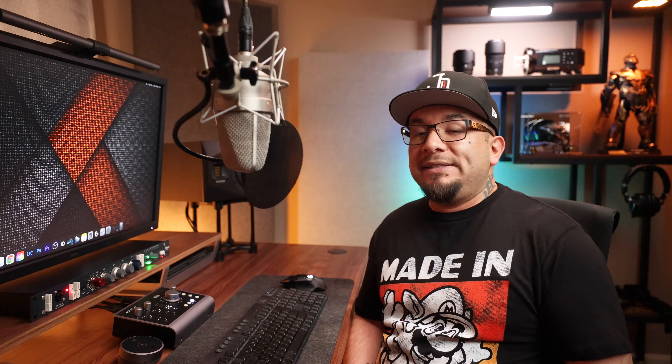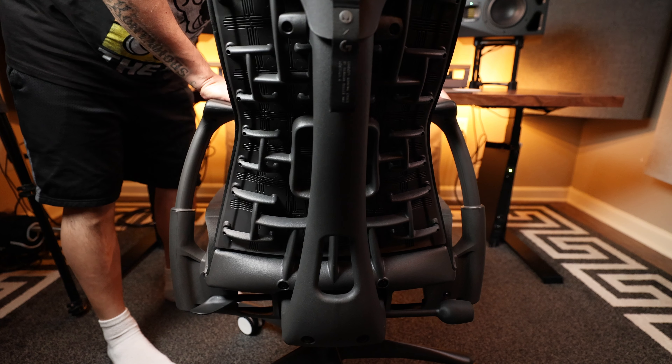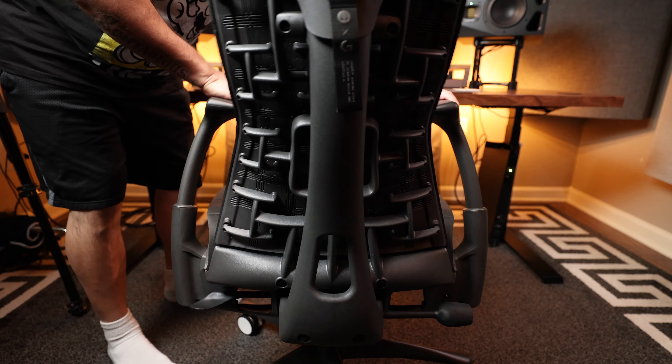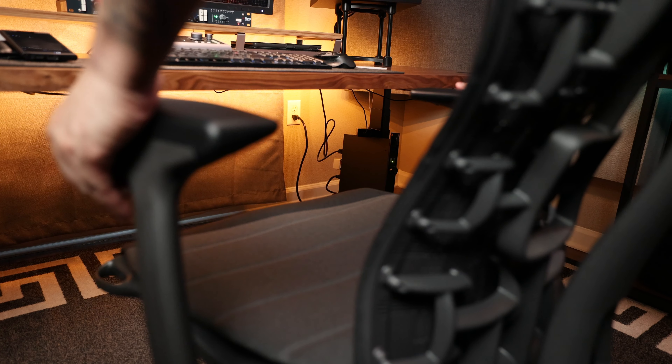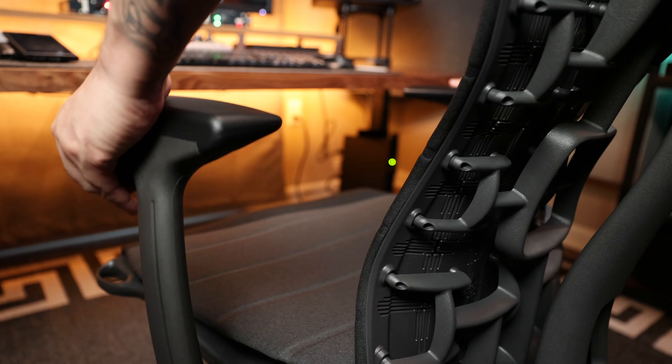Let's start off with minor gripes that aren't really that big a deal but might be worth mentioning. One is the way the chair moves from left to right — it's almost as if something is loose where the chair meets the piston. Maybe it's supposed to be like this, but I'm wondering if others experience this or if I got one with a defect, as this is not something I typically experience with other chairs I've reviewed. Another is the armrest limitations, which can only be raised and tilt inward. I knew this coming in, but now I find myself wishing it raised just a little bit higher or had 4D capabilities. For the price tag, 4D would have been nice.